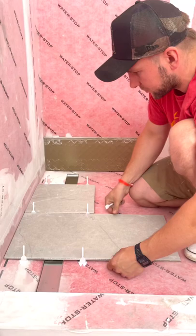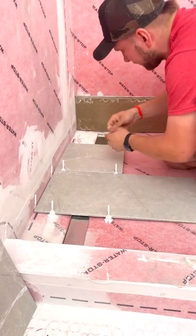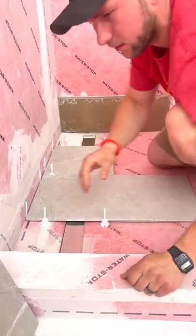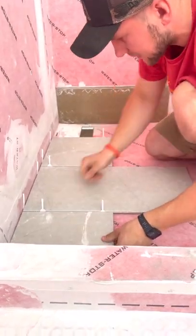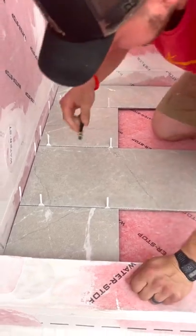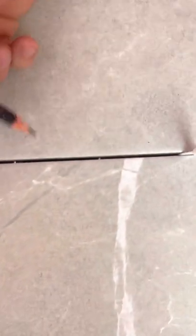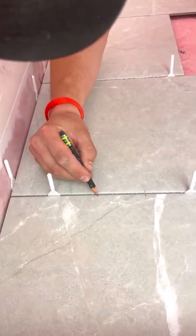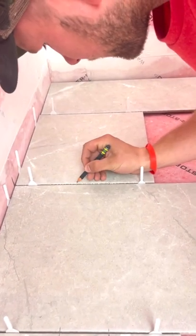I'm also going to add a little spacer here so we have wiggle room to move it around if we have to. All the magic on large format tile basically happens here. We're going to put this down and set this one down like that. Now we're going to literally look down from the top of the drain — you can see that drain right there, that little silver sliver. We're going to put a mark right there, and a mark right there. That's where we want to cut. Continue that line down, there and there.